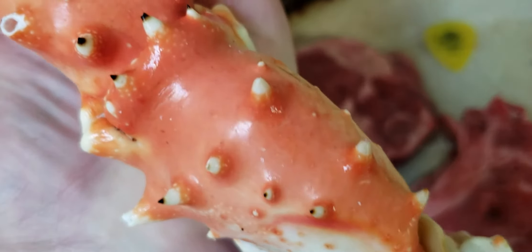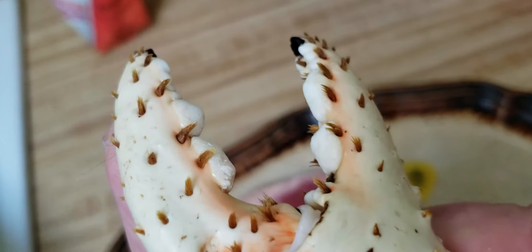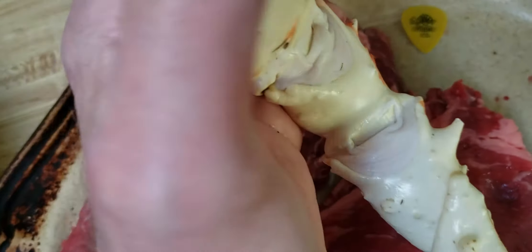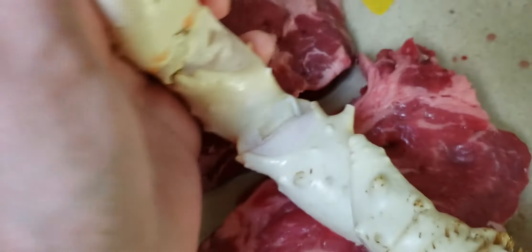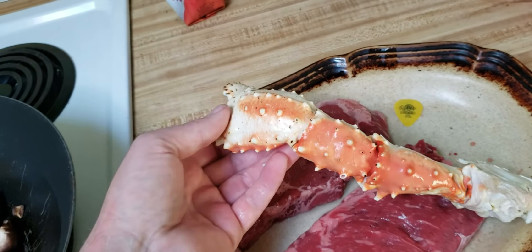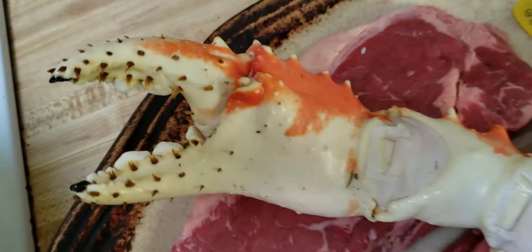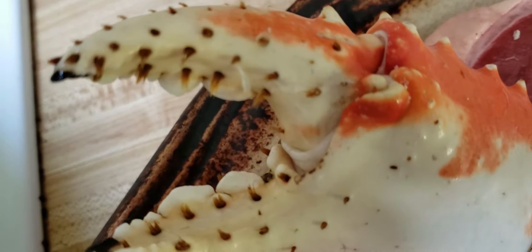You can see how these articulate at different points. I love crab.